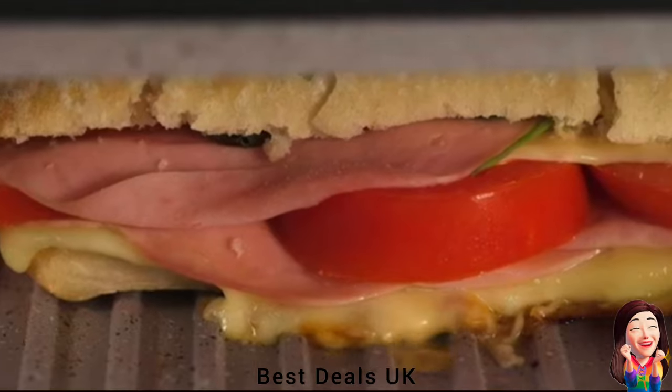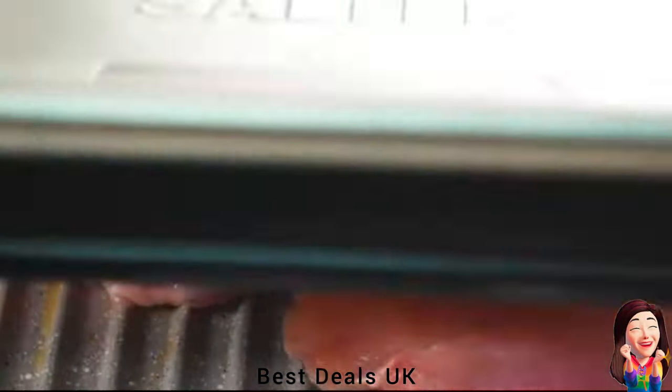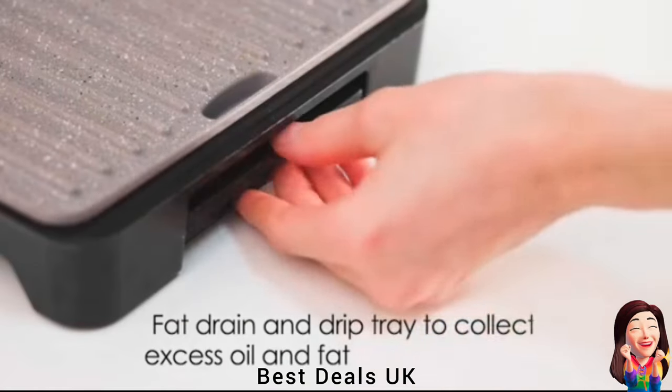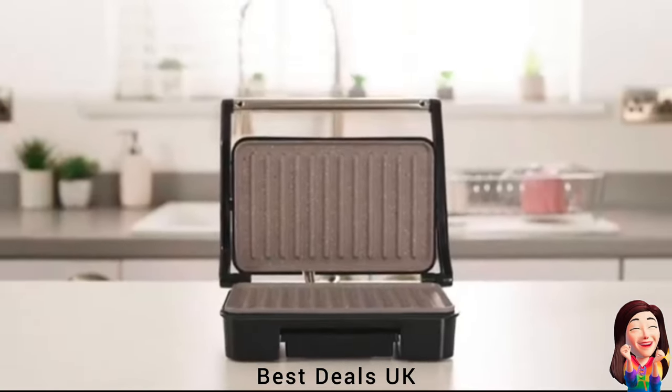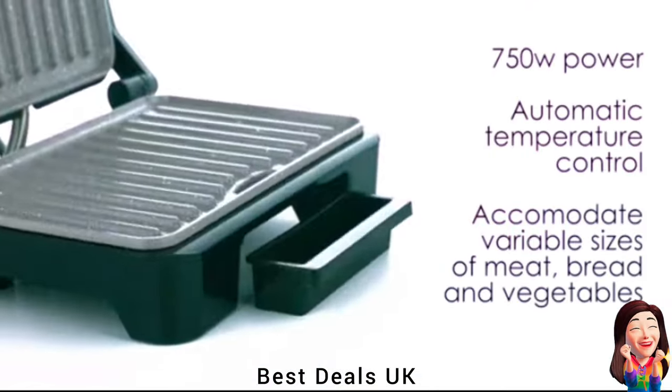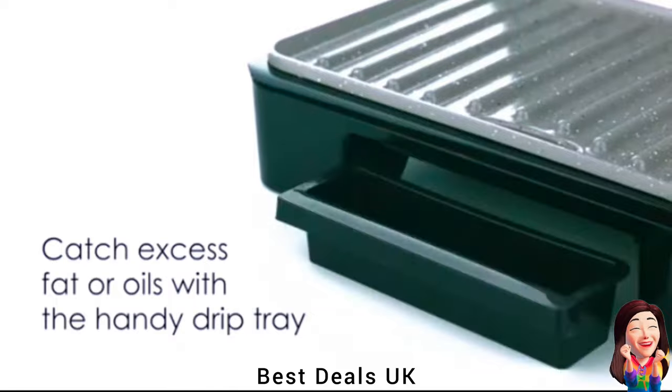7. Grill: Versatile by design — use the electric grill as a panini maker or to cook lower-fat meals for guests. This indoor grill includes an integrated oil channel to remove excess oils and fats, plus the non-stick surfaces are easier to clean. Product link is given in the seventh link.